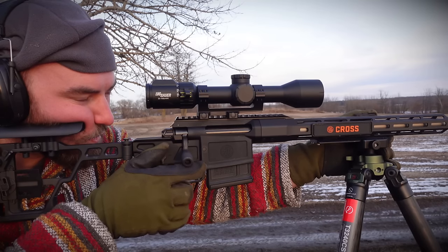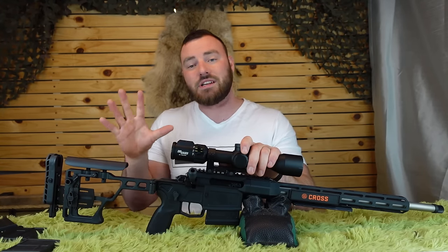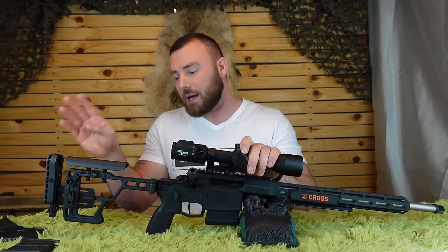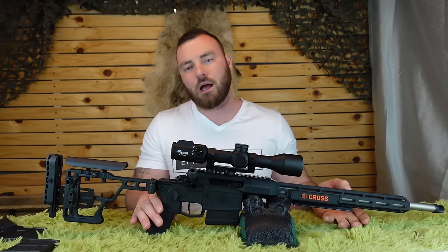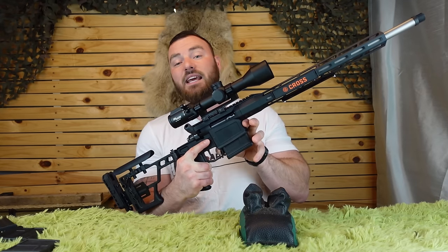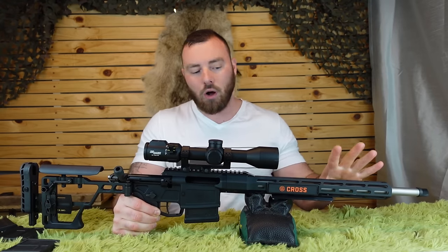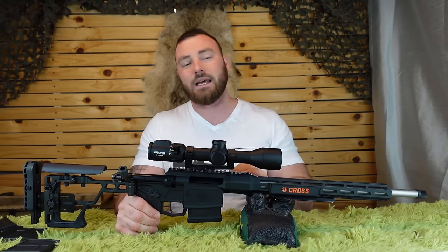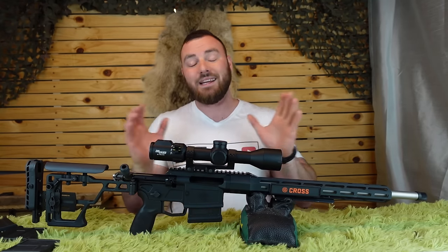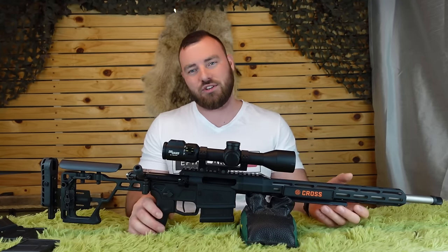So why might you choose the SIG CROSS? Let's start with the back and work our way to the front. We have an adjustable length of pull, quick length of pull adjustment, vertical adjustment on the back, comb height adjustment, a folding stock, an M4-style grip, safety selector very much like you see on an AR-15. It takes AICS magazines with the magazine release in the trigger guard. It's got M-LOK slots all over the front so you can put on whatever attachments you want. It's got a 60-degree bolt throw and a Picatinny rail right on it. That's a ton of desirable features you really don't see on hunting rifles.